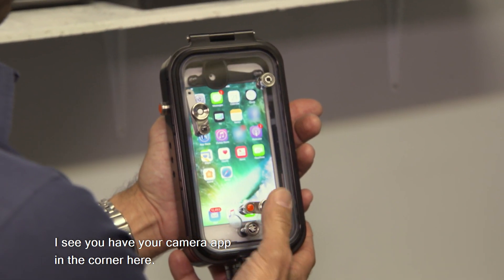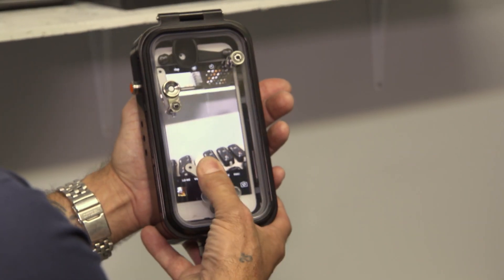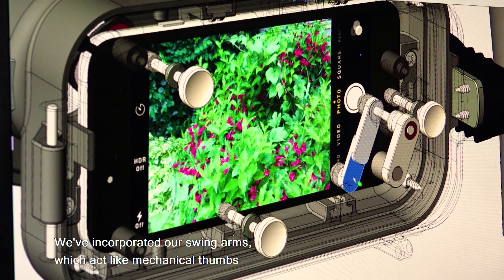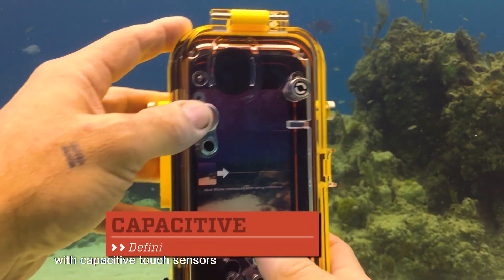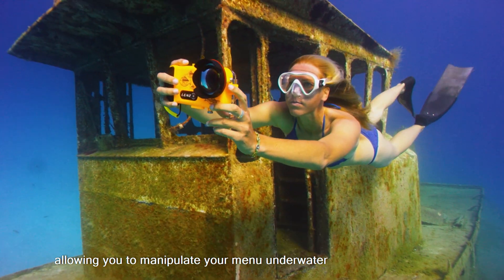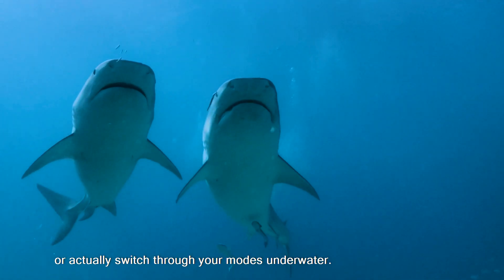I see you have your camera app in the corner here. Just tap your camera app, and it opens up your camera — you just press and swipe. It's a mechanical thumb. We've incorporated swing arms which act like mechanical thumbs with capacitive touch sensors that actually swipe across the screen, allowing you to manipulate your menu underwater or switch through your modes underwater.